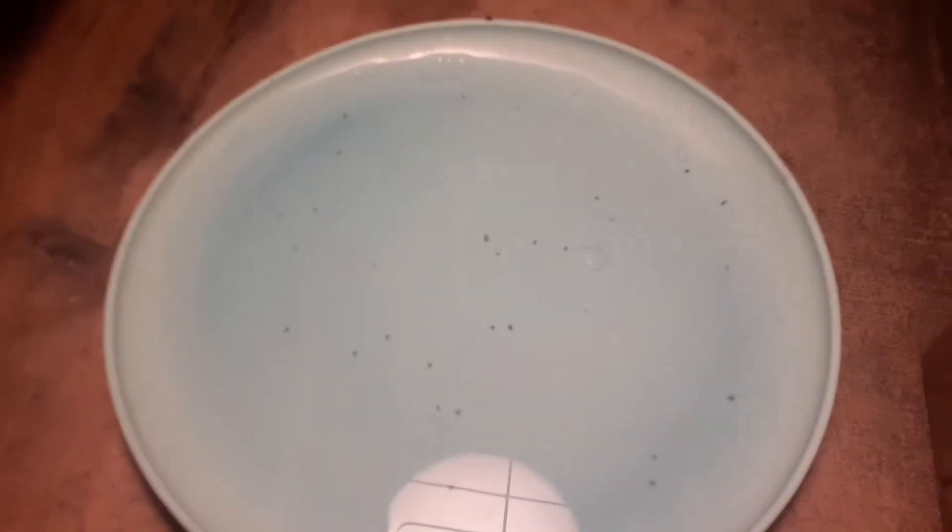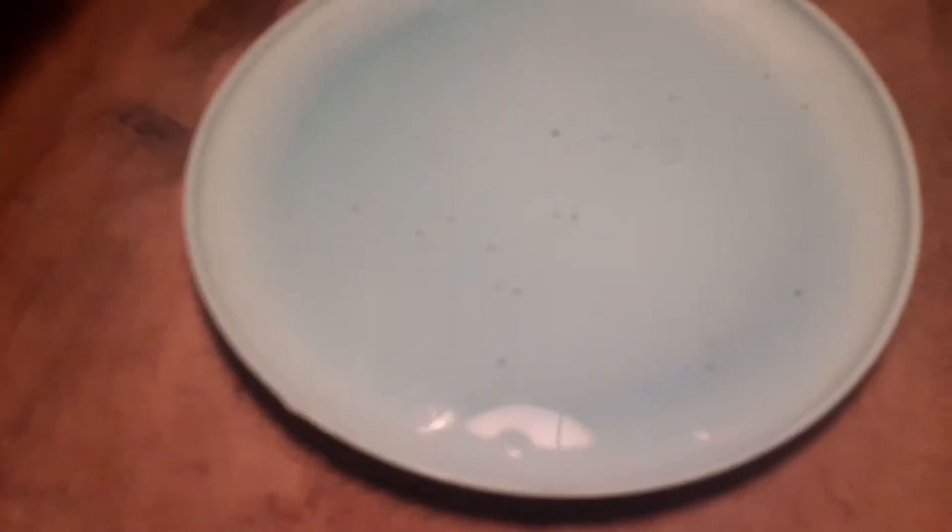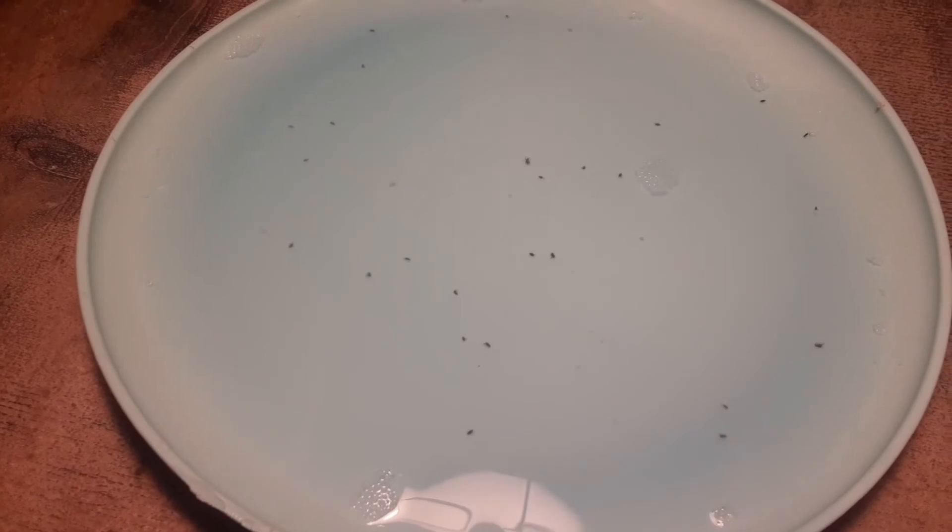We just put it here like five minutes ago and there's already more than 20 in there. Let's see if it's gonna catch more in the morning. Let's go take a look after a few more minutes.